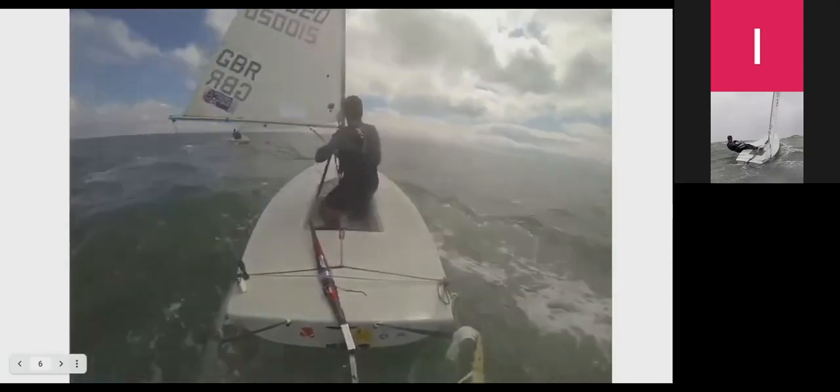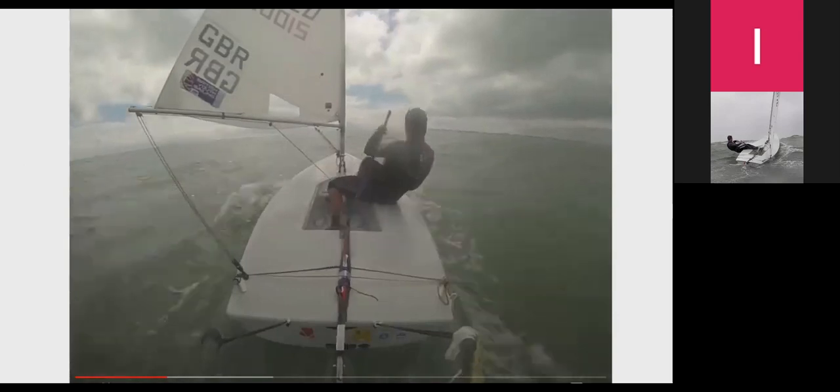I'm still sailing quite hard by the lee and then I go for quite a big luff up — you can see the amount of degrees I turn. I'm now heading off towards the Isle of Wight, so I'm on quite an aggressive reach.